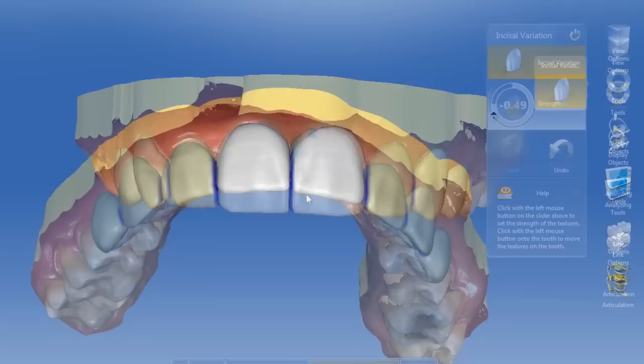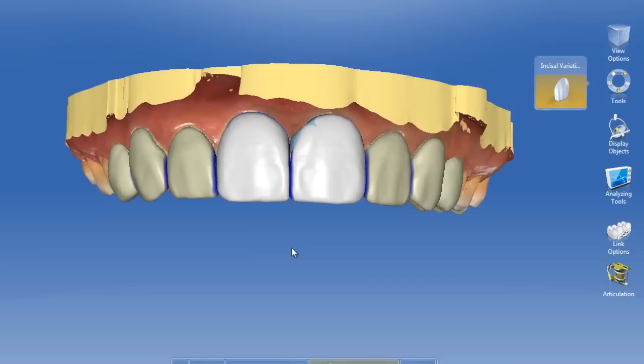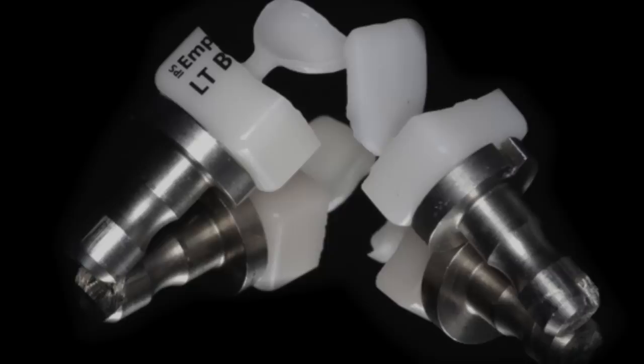Then all it takes is to start milling them out. These eight prepless veneers were roughly three-tenths of a millimeter thick, especially at the margins.